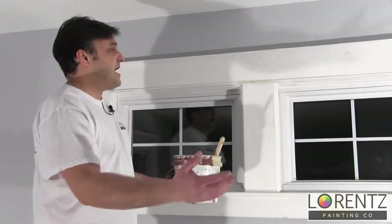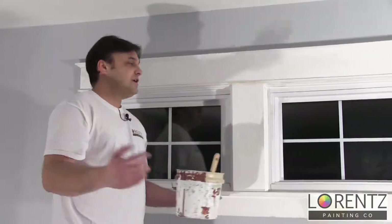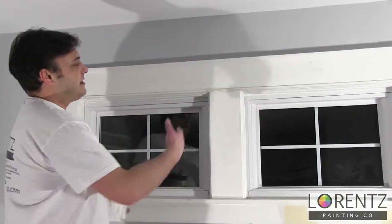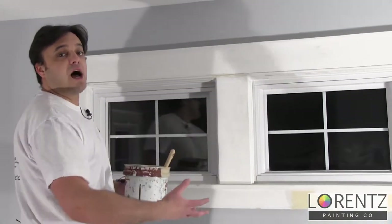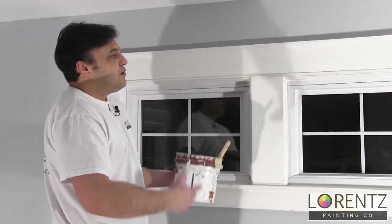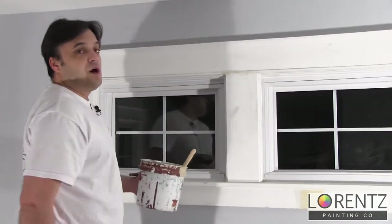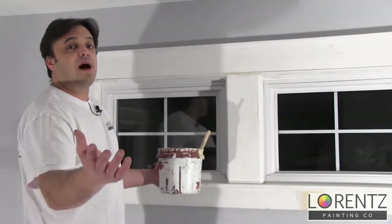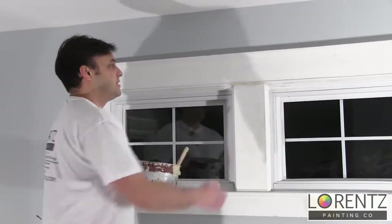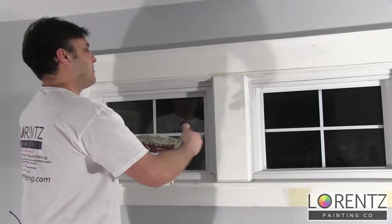So we're back. I've just sanded down the window and now we're ready to prime. As you can see, this window is an older window. It's already been primed, already been first coated and finish coated. So we don't need to go through the trouble of priming the whole window again. What we can do right now is spot prime the window, and we're going to save time and materials. We don't need to do the work that someone's already done.